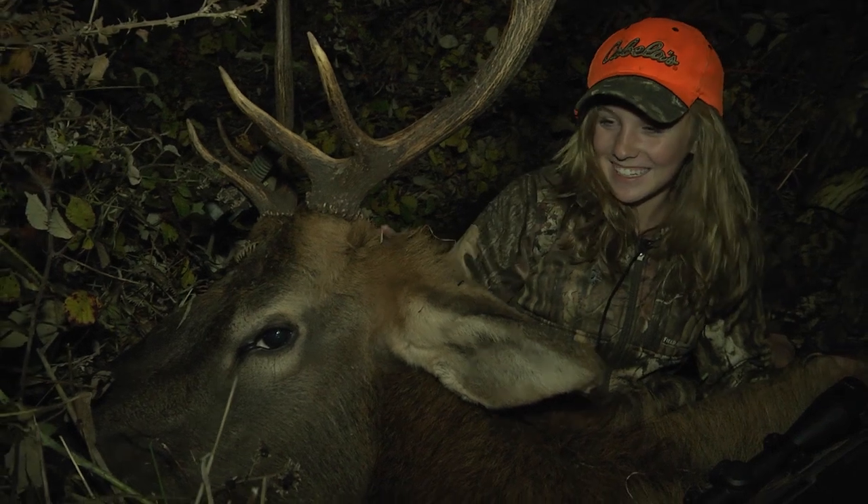Elk have a big kill zone and being able to hit the mark is the goal. Be sure to put in the range time and find a setup you can shoot with confidence. Good luck out there and check back for another Trijicon Tip.